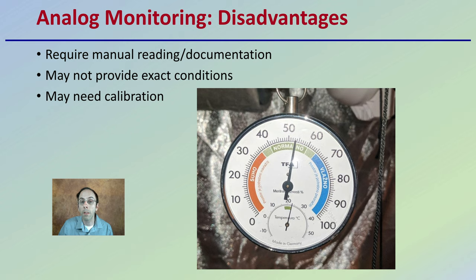There are pros and cons to each system. Analogs can be used as a backup to digital ones, but ultimately you need to make a decision on which monitoring system you want to have in your grow space.